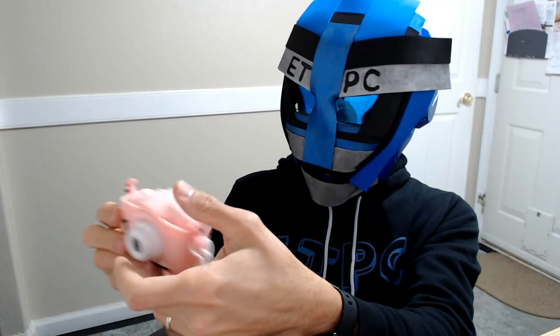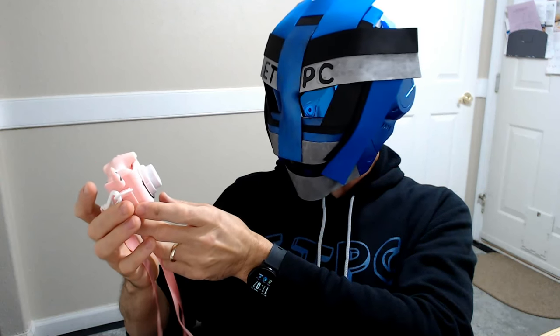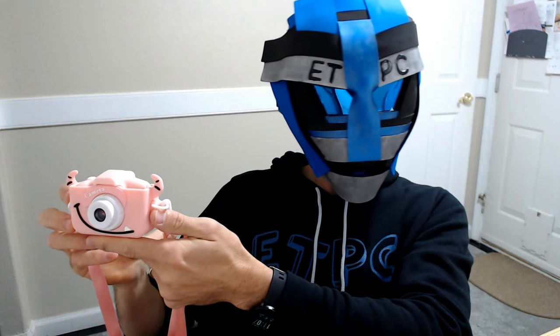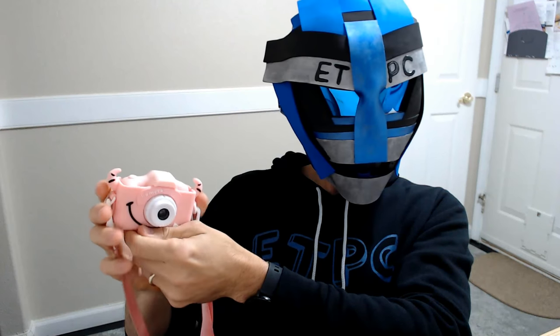It looks like it's got really good protection and is easy to set up and easy to use. I think the kids are going to have a lot of fun with this. You can grab it from Amazon for about $40 — I'll leave a link in the description below. Anyway, thanks for watching this product review. Hope everyone has a great day and we'll see you next time!